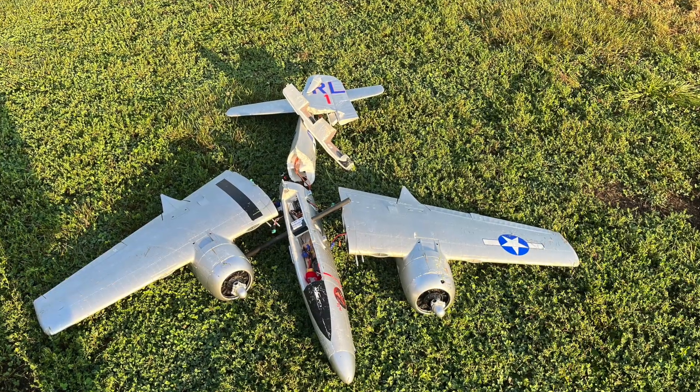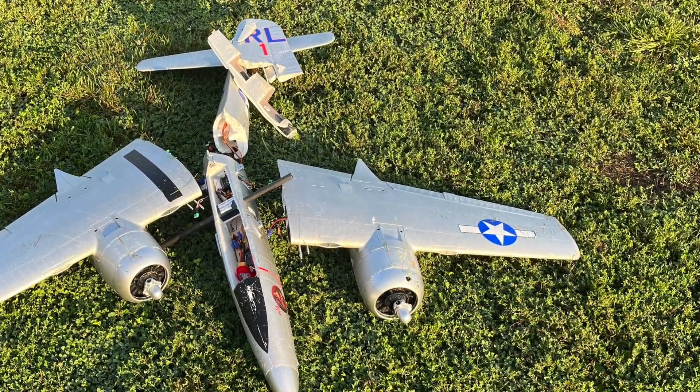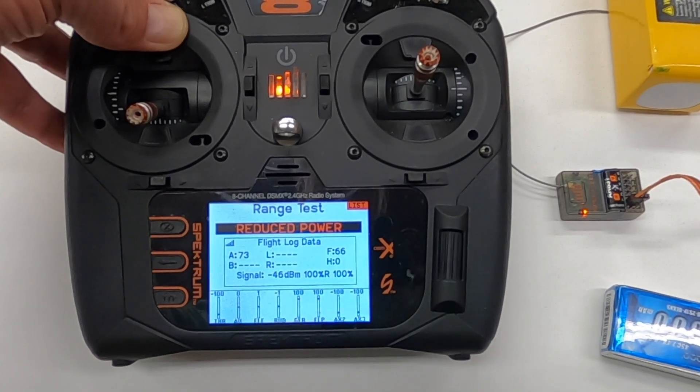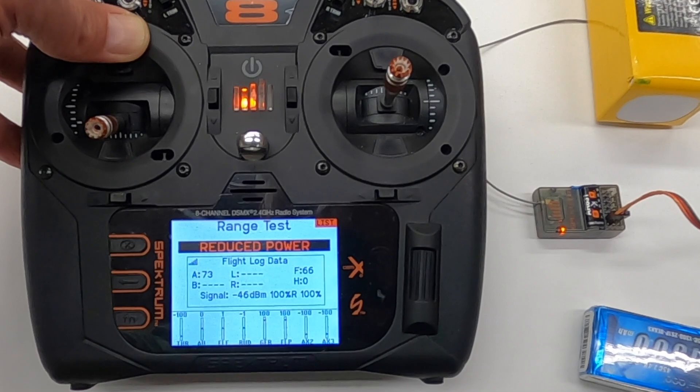By the way, do these types of tests and check on this even if you don't have problems — you'll start seeing maybe some anomalies in that receiver. Hope you learned something and got something out of this. If you have any questions, leave a comment, like, subscribe — all the cool stuff. Appreciate it, have a great day.